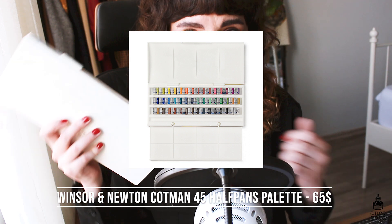The first palette is the Winsor & Newton Cotman 45 halfpans palette. I've had this for quite a long time — over 10 years — and I got it as a present from my mom. The price right now is $65 on Amazon. Overall the quality of the paints is really good. It's not a professional watercolor palette but considering you get 45 colors as a first watercolor palette, it's a pretty good investment. However, it is on the pricier side so if you're looking for something cheaper I would recommend something else.